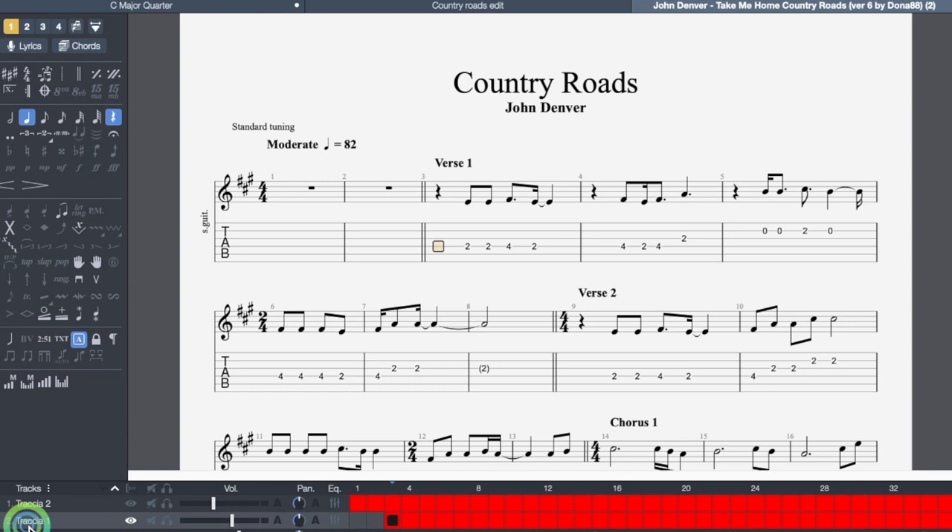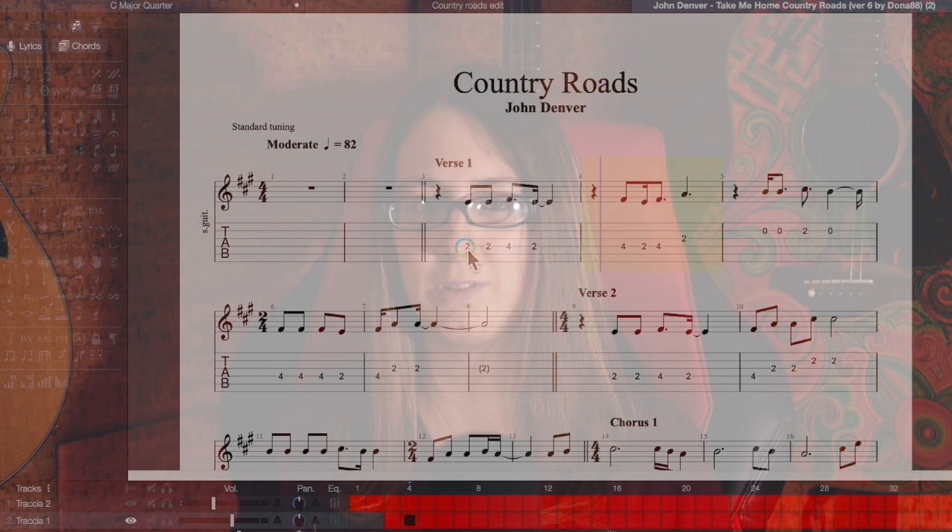Guitar Pro has a month trial, so you can go ahead and check it out for yourself. Open the tab and you will see this. Let's choose the second track with the melody — this is what we will try to learn. Take a listen. This program is really useful: it will let you listen to the music, slow things down, and loop them until you have a part learned. But there are some issues we need to deal with before you can start learning.